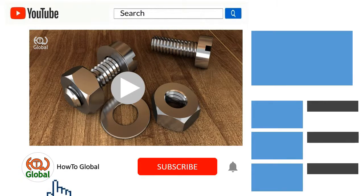Before watching the video, don't forget to subscribe to our channel by clicking the subscribe button below and clicking the bell icon to be notified whenever we publish a new video.